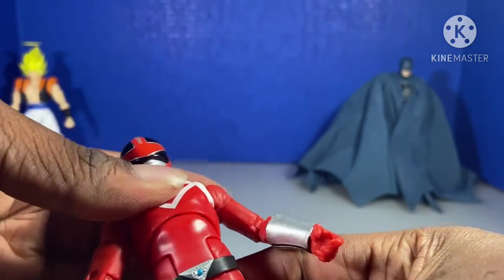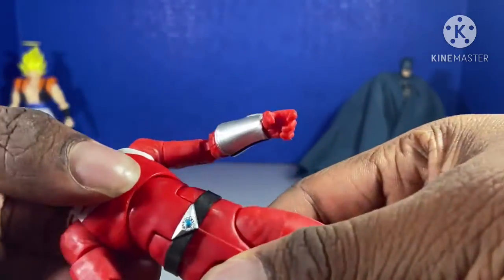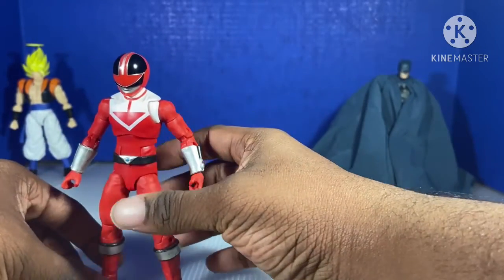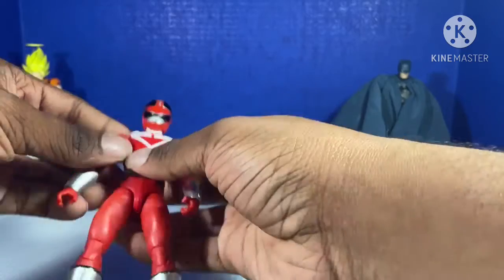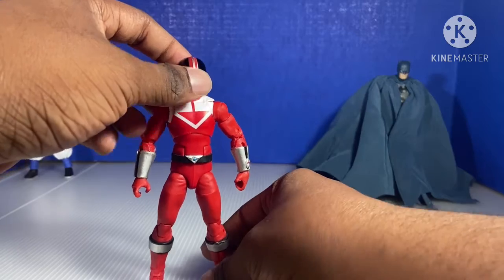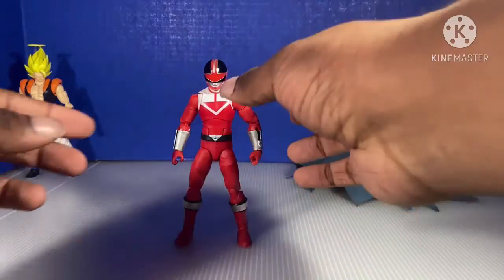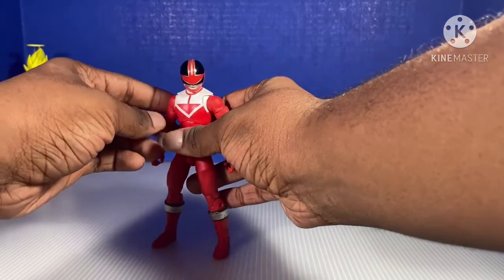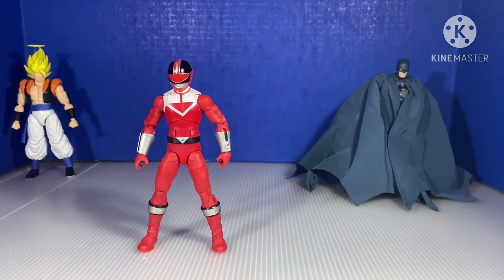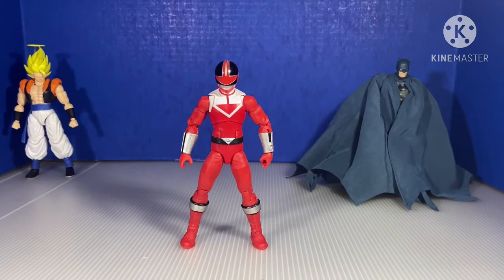How's the articulation? This is how far he goes. Does he stand right? Yeah. Now here we are with articulation. Here are his accessories.